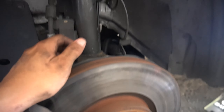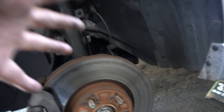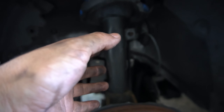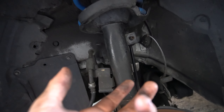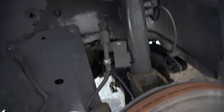When you do coilovers, especially in the front, I recommend lifting the whole car up from the front. If you do one side at a time the sway bar link is gonna be super hard to put in. Lifting the whole front makes it ten times easier — there's less weight and it'll just slide in. Otherwise you won't be able to get that in.